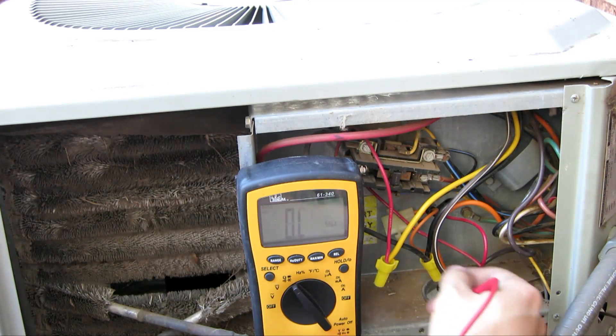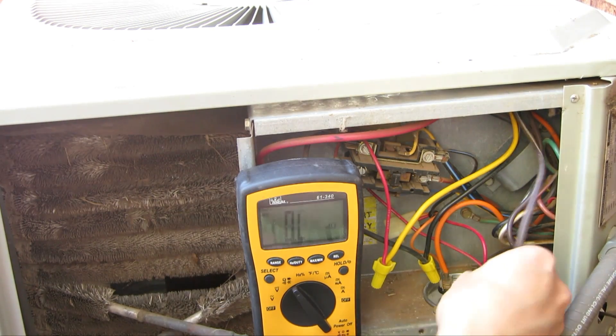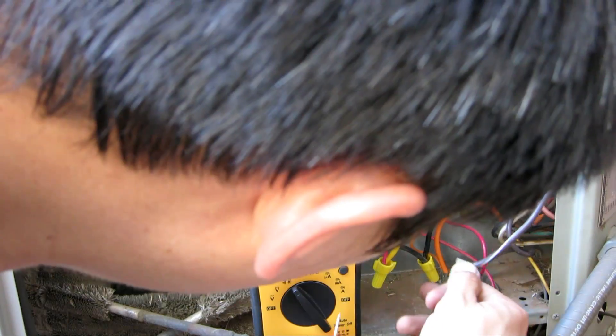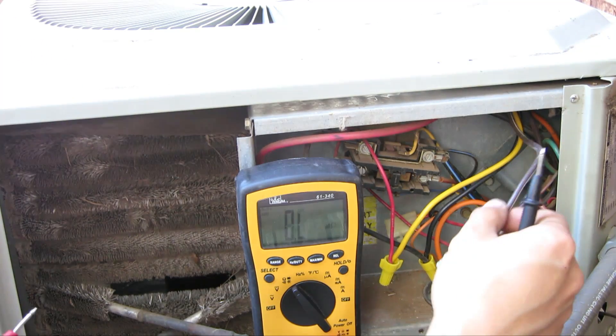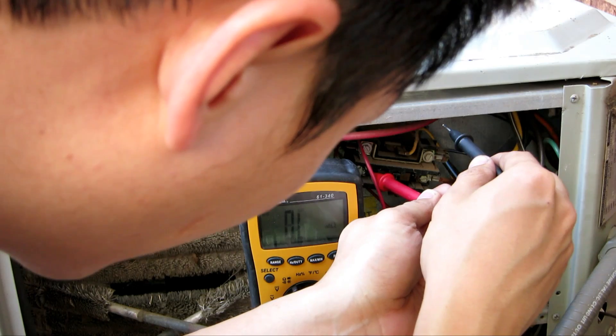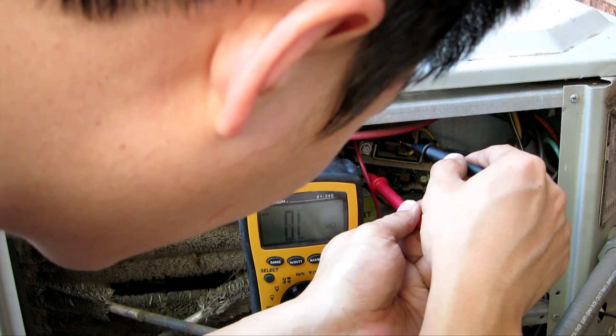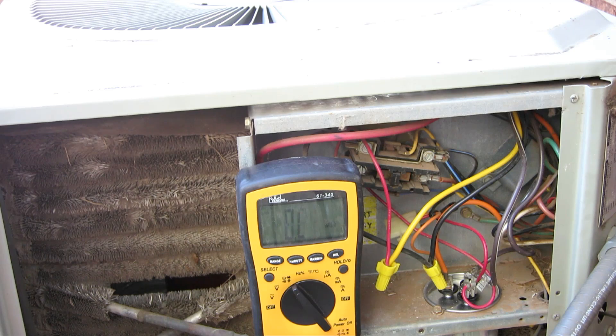I'm going to check yellow to brown with white stripe. I'm going to take this out — brown with white stripe goes to yellow right here. And that is at 0 ohms, so I know that's a short. That is the run position. So from the black wire all the way to the same point — common right there — if I measure across them, I'm getting 0.6 ohms. So from run to common, I have 0.6 ohms.